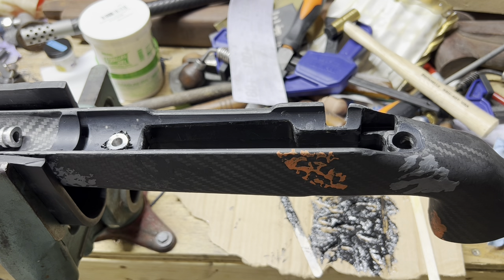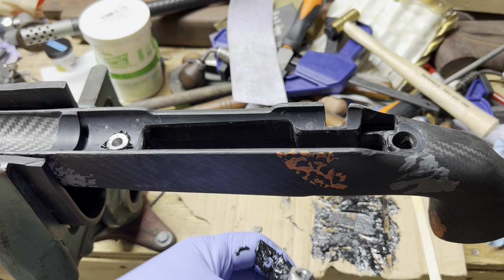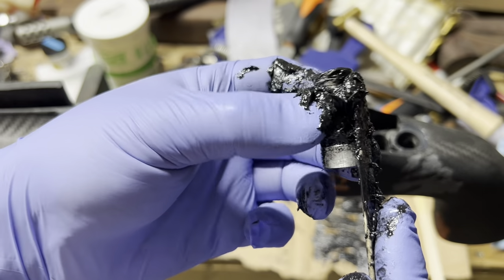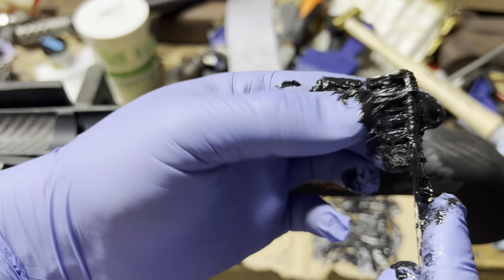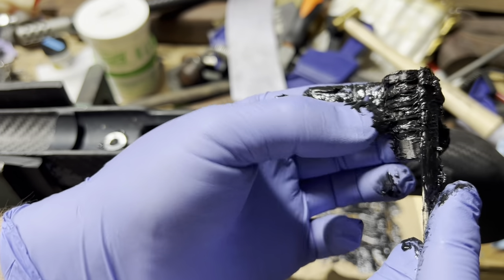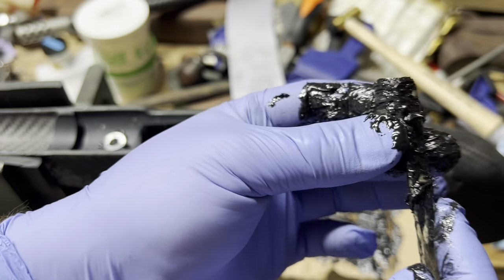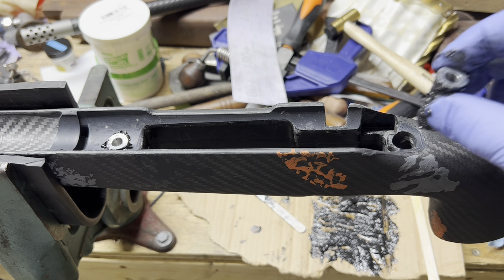After I have it clamped in, I'll flip it over and push the pillars up to ensure they're staying tight to the action. You can also put your trigger guard on and actually tighten it down with your action bolts. I don't do a lot of pillar bedding — I think just glass bedding the action is good enough — but I'm trying to cover all bases with this one, being that it's a gun that was guaranteed to shoot and it doesn't. If you eliminate these variables, you can say it's in the craftsmanship of the custom gun build itself.